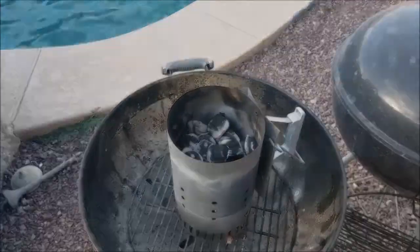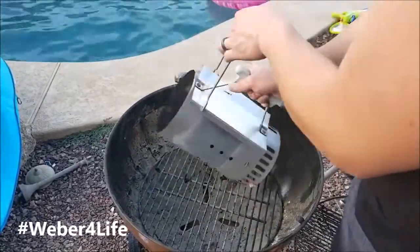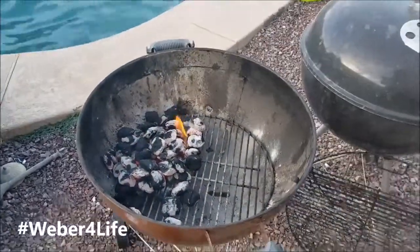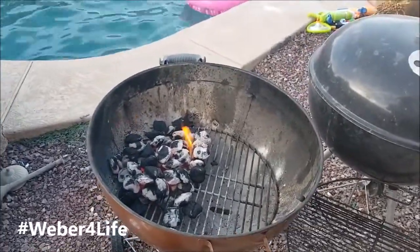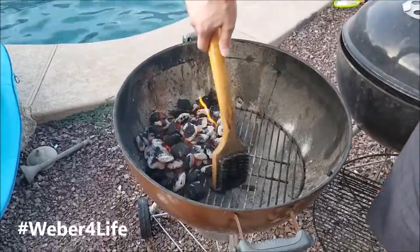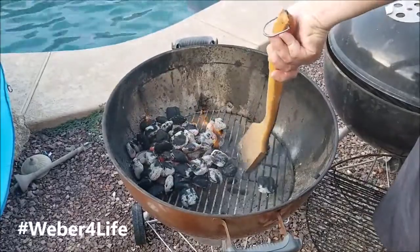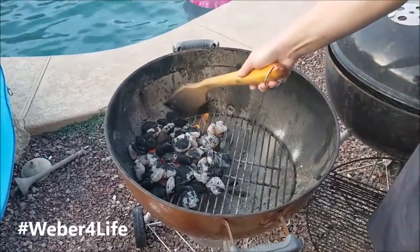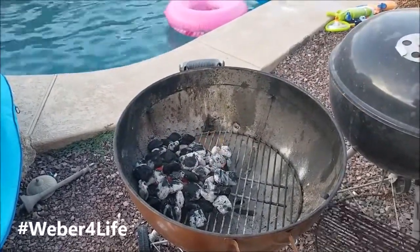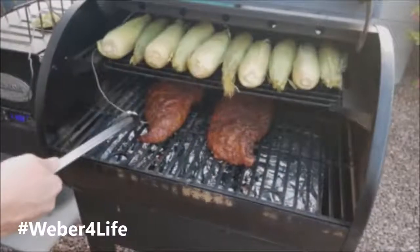Everything's almost ready. Weber — we're going to put the grate on, get it nice and hot. Another minute or two to burn. Look at this — you could wash a car with this thing. Let's get the grate on and let it burn before putting those tri-tips on.